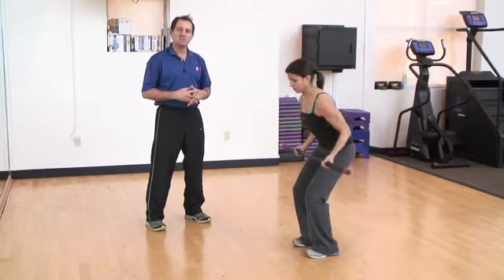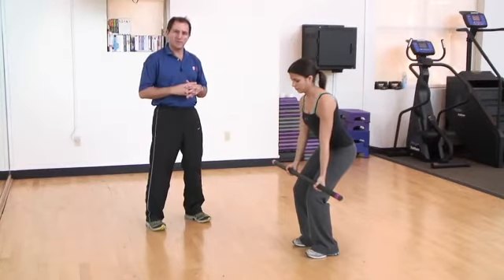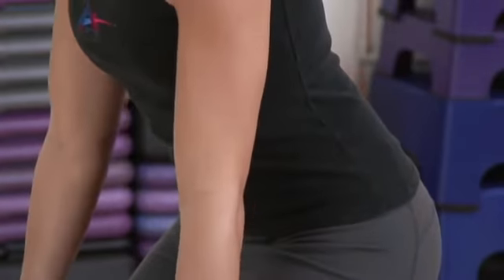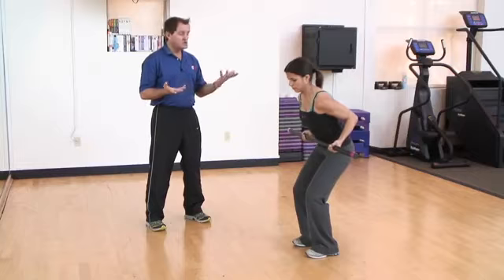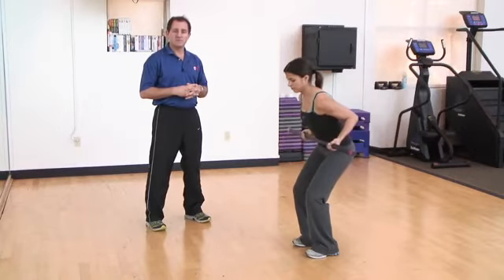Throughout the movement her back is nice and supported, not bending or flexing. She pulls the bar until it makes contact with the bottom of her ribcage area, and completes her reps until she either fatigues or reaches the number of reps assigned.